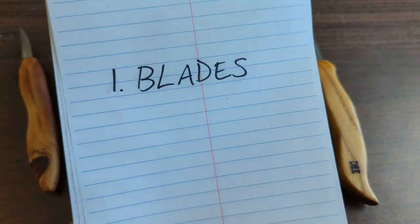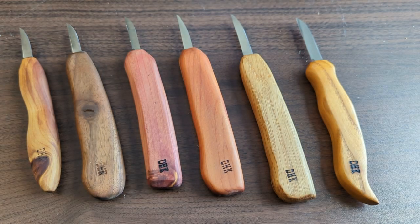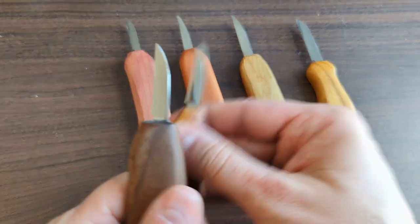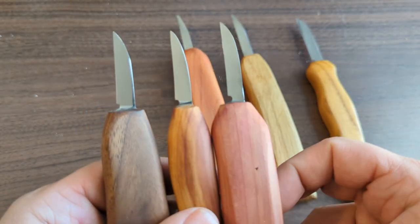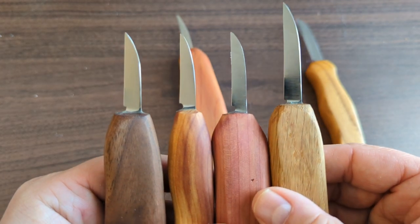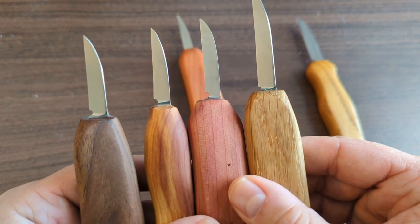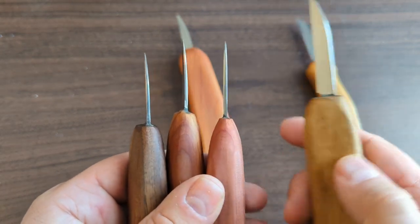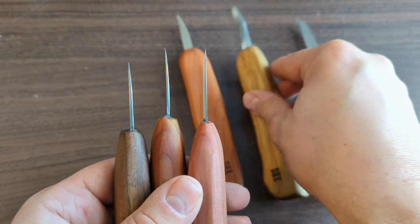The first thing I want to talk about is the blades. What you'll note is that there's a similar blade shape on most of these — a one-and-a-quarter inch, one-and-three-quarter, one-and-a-half, and even a two-inch blade — all following a pretty similar pattern and structure, just longer in length.